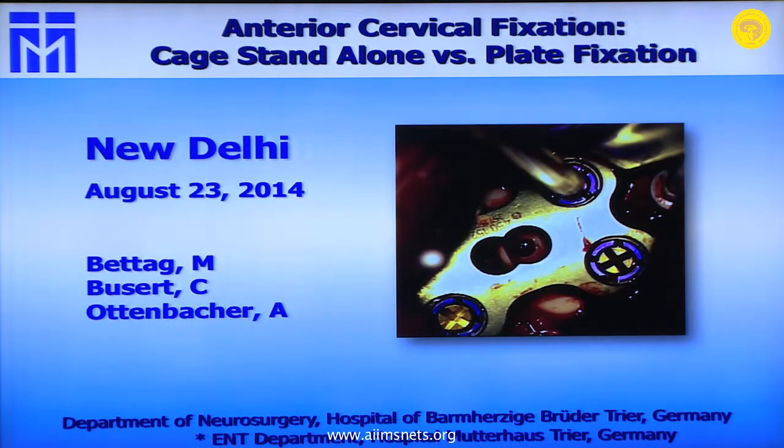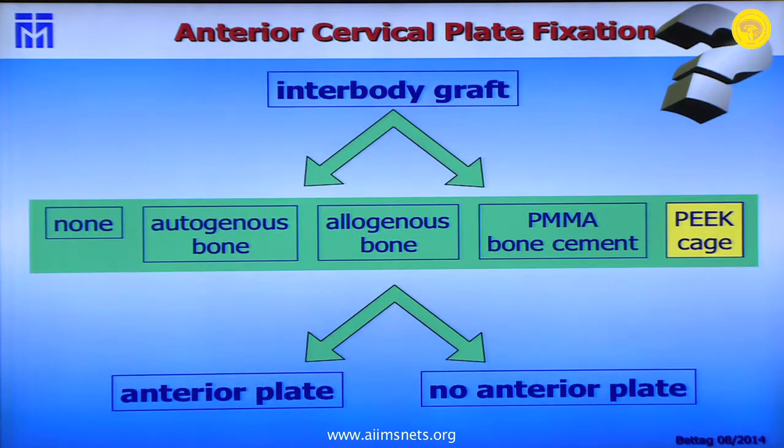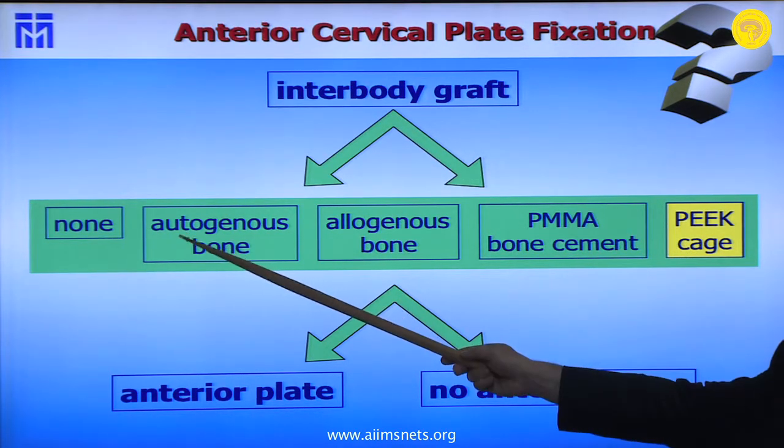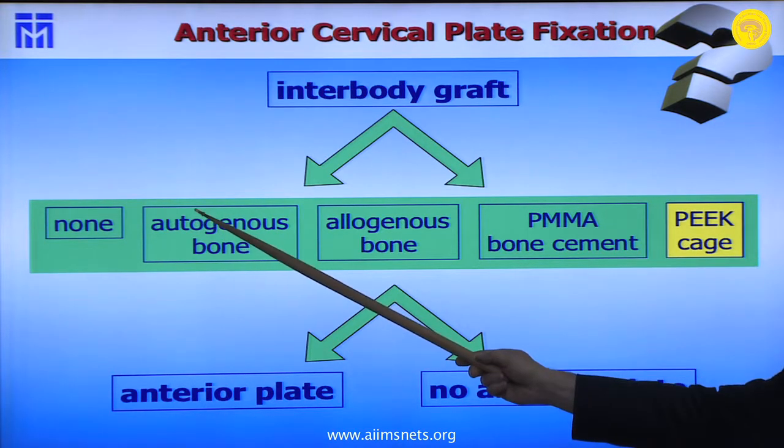There is always a discussion among spine surgeons, not about the indications for ACDF — anterior cervical discectomy and fusion — but whether a cage stand-alone is sufficient or if you need anterior plating as well. Regarding the inter-body graft, I don't think anybody is doing cervical discectomy and just leaving it without putting in a graft.